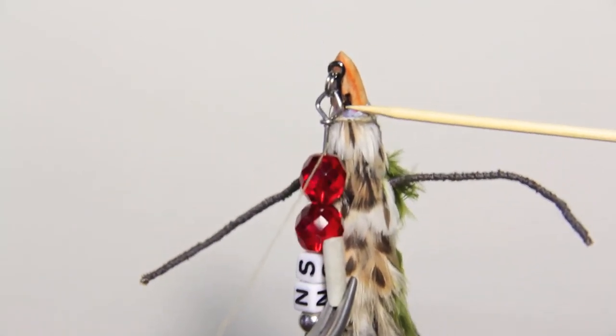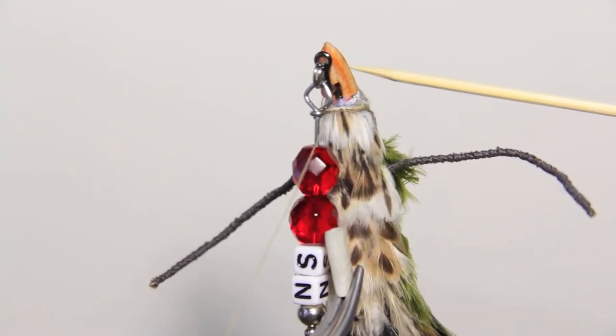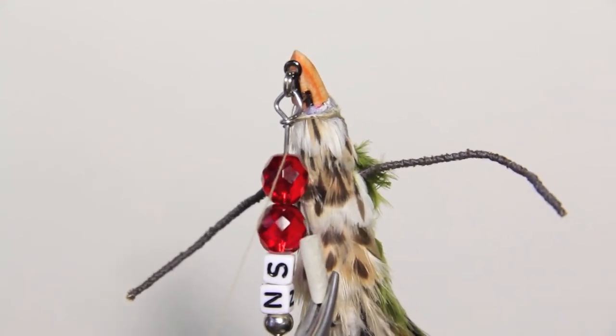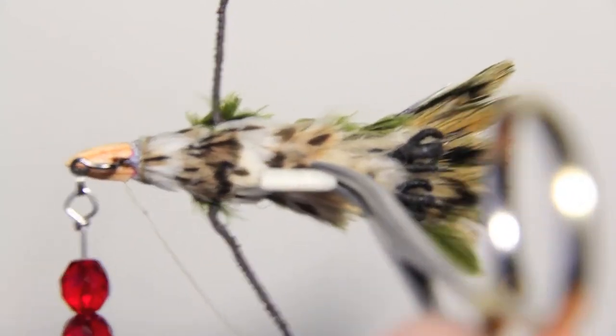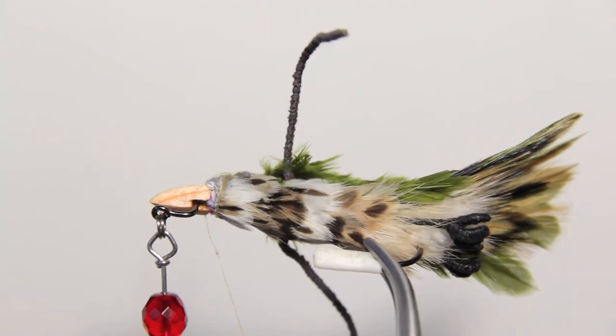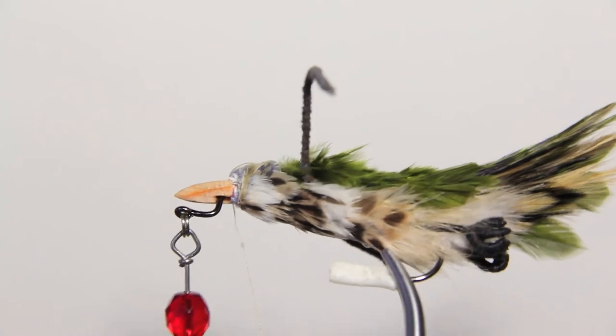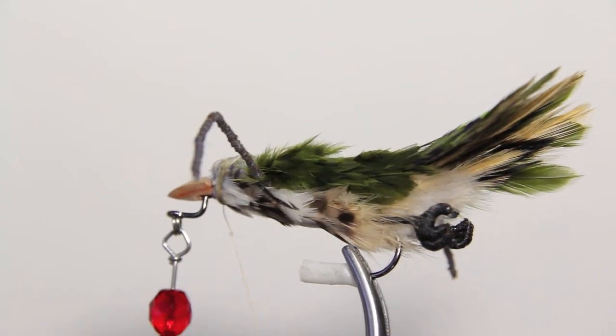We've gone a long way to making a dream a reality with a fake bird as bait. You can see a nice pattern kicking at the bottom. It probably looks like a little too much is going on and it doesn't look like a super accurate bird, but it's a Northern Scripture bird — the Moss Bird, yeah.